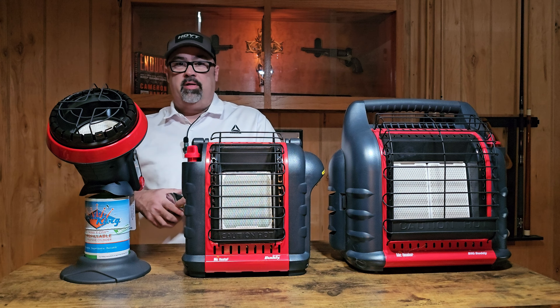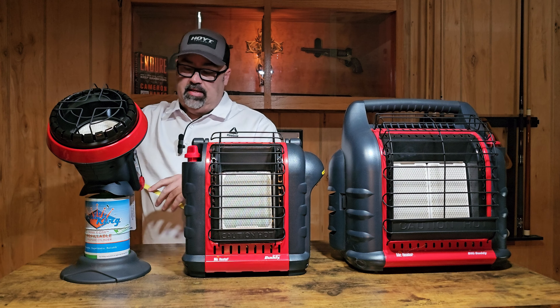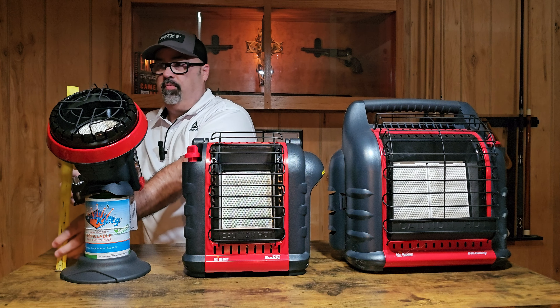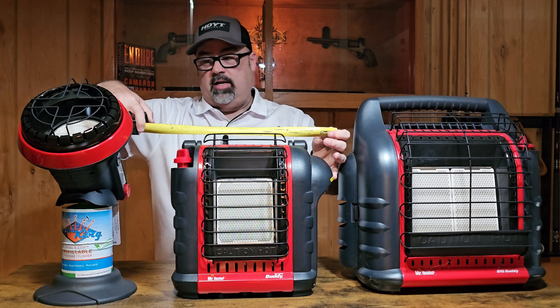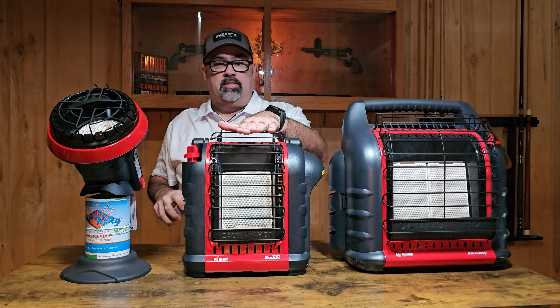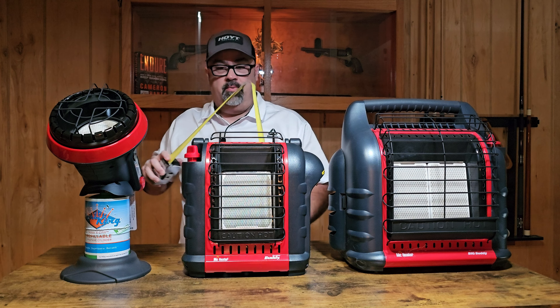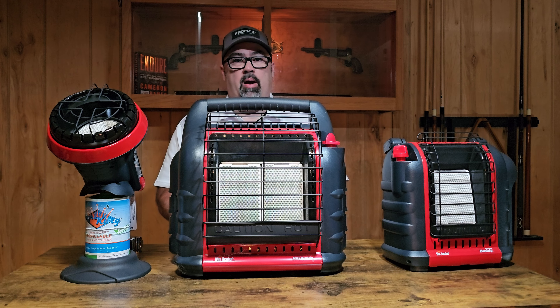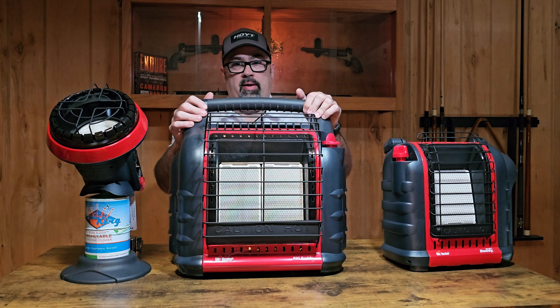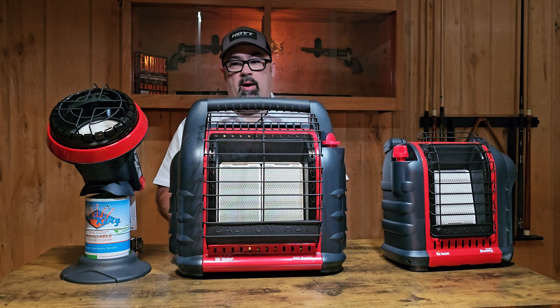Let's start with the smallest one, the Little Heater Buddy. At its widest point it is just about nine inches wide, with a one-pound propane bottle on there. From the table up to the top, it is about 18 inches tall. The Heater Buddy at its widest point is about 14 and a half inches, and at its tallest point — which is the top of the grill — it is also about 14 and a half inches. One thing to point out with the Heater Buddy is it does have a dial and adjustable heat. The Little Buddy Heater and the Buddy Heater both take one-pound propane cylinders, while the Big Buddy Heater will actually utilize two propane cylinders if you want.